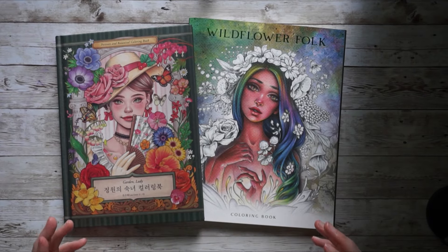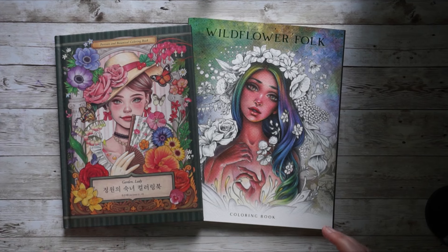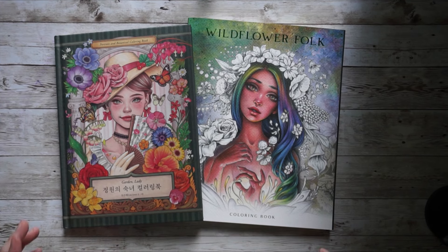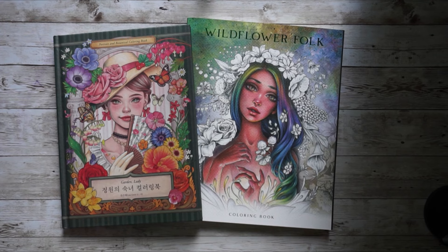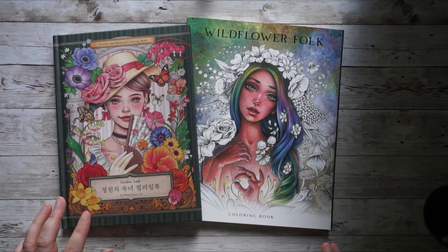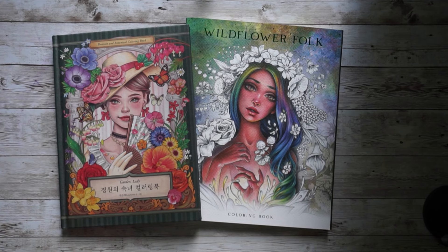Hi coloring friends, welcome to my channel. In today's video I want to share my coloring plans for the next quarter — for the next three months: July, August and September. I have three stacks next to me that I want to go through with you.